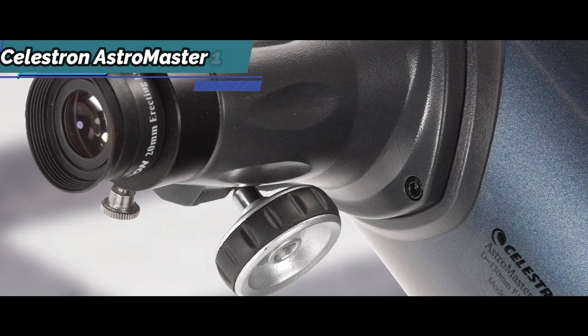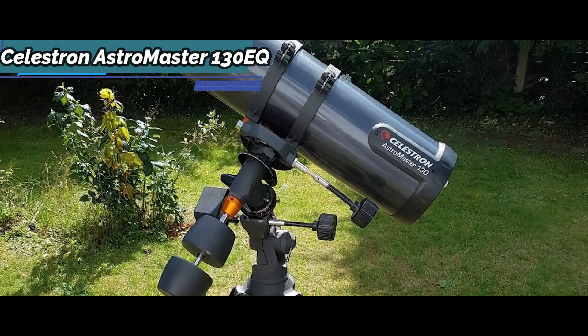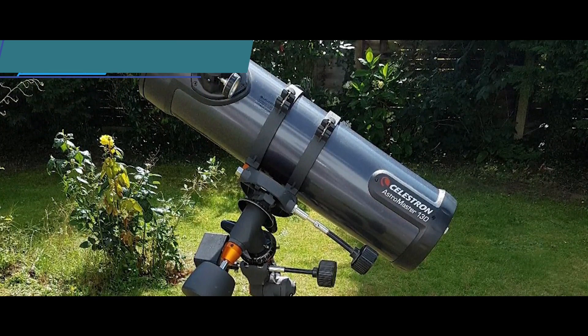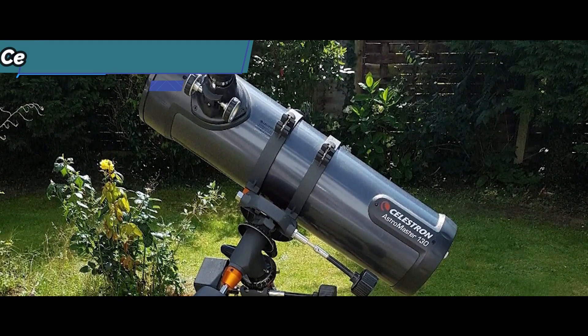The CG3 mount comes with slow-motion controls for axis adjustment, with elevation and azimuth adjustments for precise alignment. Although the device lacks a polar finder, as it's designed for simple visual or astrophotographic use, this is not a problem. Good stuff — a thumbs up from here.